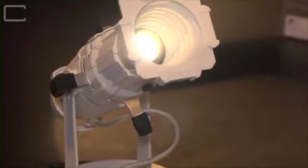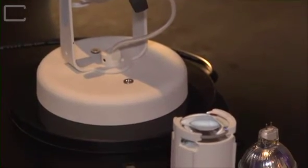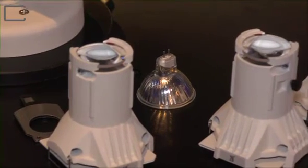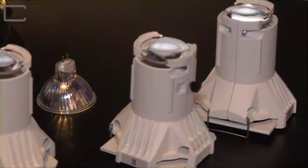It comes standard with the pattern holder and a lamp, and then you can choose between four different lens tubes. There's a 19 degree, 26 degree, 36 degree, and 50 degree lens tube available for it, and they're interchangeable just as they are with the Source 4.